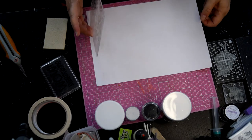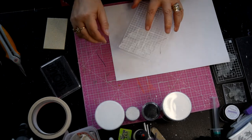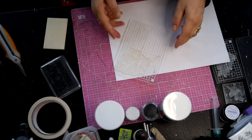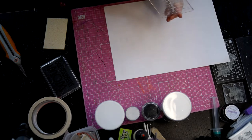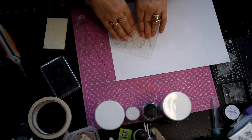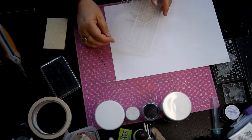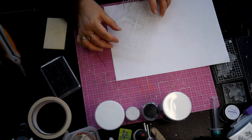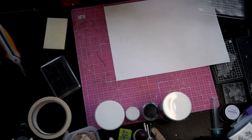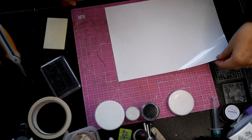We've used quite a lot of - I call it ink, but glue embossing stuff - so place it down, press, lift it straight up. Then you can turn it round and you should be able to get another one in there. So we'll do that in gold, and you've still got a bit of time.